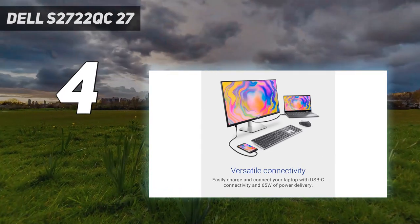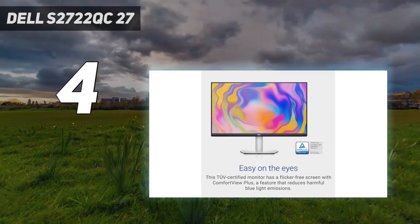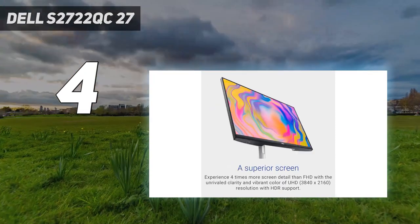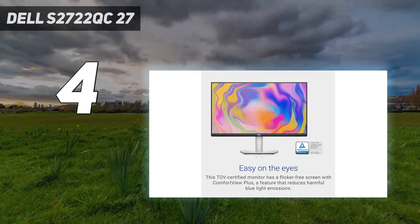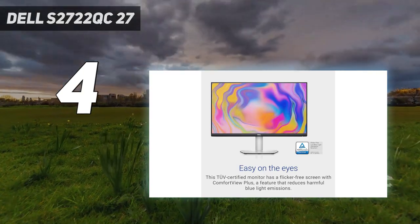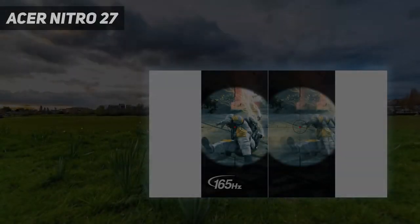It works well with macOS, though there are some reports online of people experiencing flicker with M1 Max, which could get distracting if you experience this issue. Coming in at number three, the Acer Nitro 27-inch.